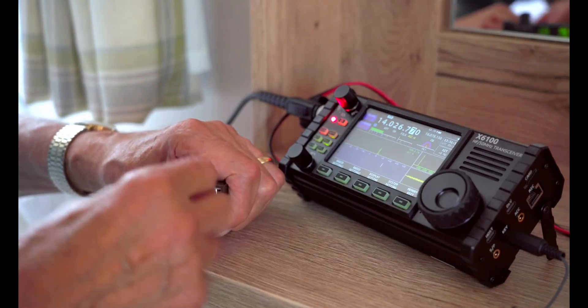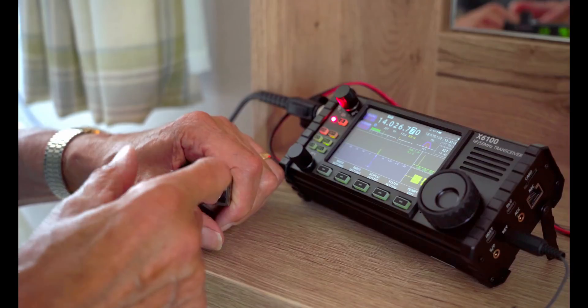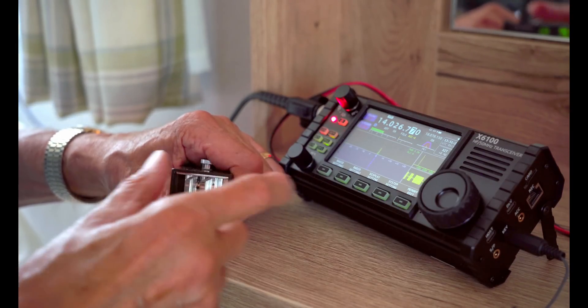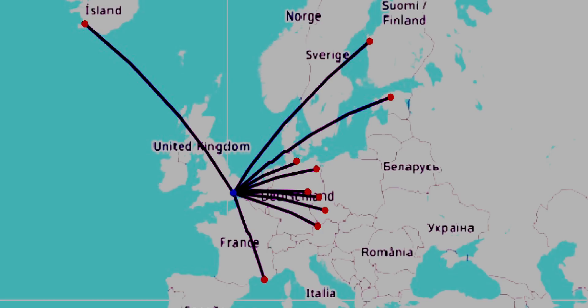So this was the setup. I had the Xiegu X6100 running 5 watts. The first thing I did was put out a CQ test call just to see what the Reverse Beacon Network would report back about my signal strengths around the world. The results were quite encouraging — some reasonable signal strengths around Europe. Look at the bottom one: Finland, 24dB — not bad for 5 watts. The antenna was running slightly west of north-south, and the radiation pattern seemed to suggest a little gain in that direction, though I wasn't fully convinced as the band appeared open mainly to Europe.